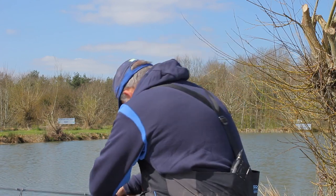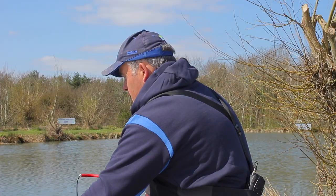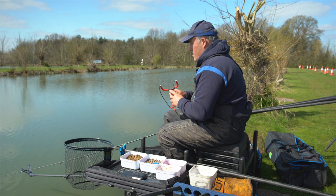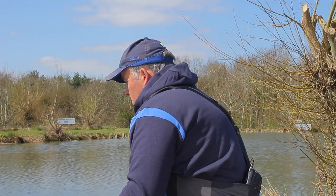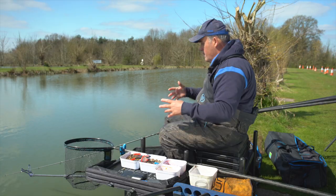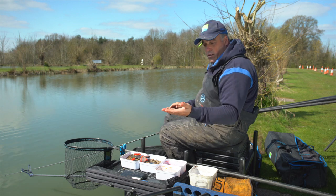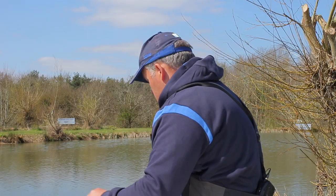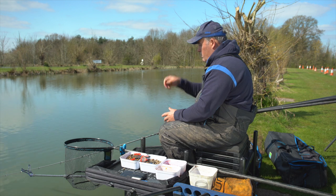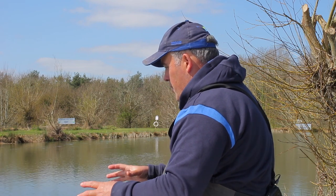Some days fish will pick up a soft hook bait rather than a hard one. I've got a size 14 KKM hook on a little bomb. There are fish topping so it looks like it could be good — I've clipped up just off that reed bed. I'm casting straight down — watch your rod tip because at this distance I think we're going to get some proper aggressive bites. I'm just going to fire a few hard sixes over the top. The plan is to start on sixes, and then later in the session hopefully the bigger fish will come.